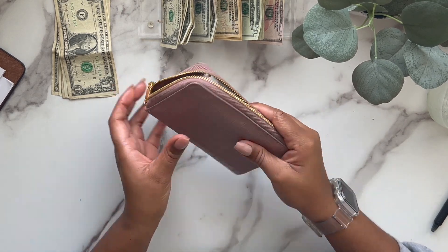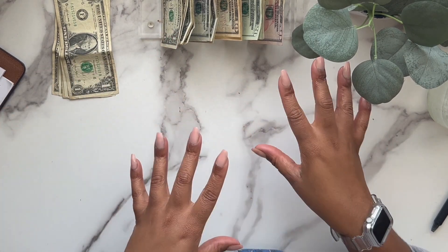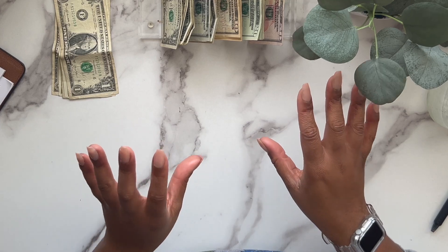Alright, that is it for my wallet for another two weeks. Let's go ahead and get into our high priority sinking funds.